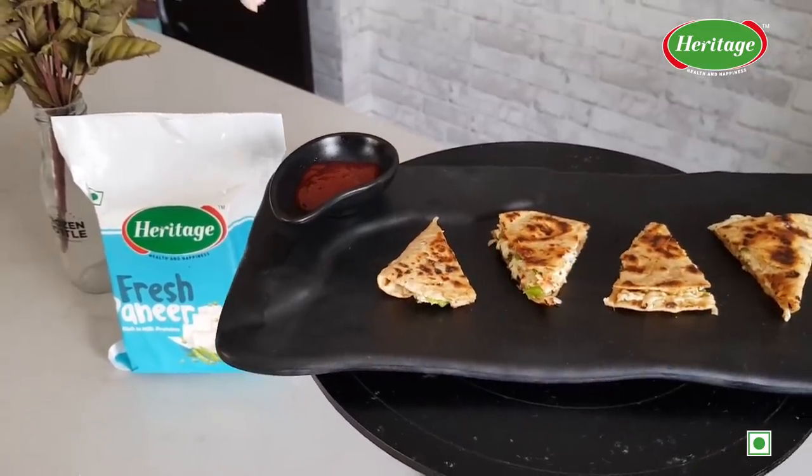Here is my Heritage Special cheesy paneer quesadilla ready to be enjoyed. You can also participate in my Heritage Special contest by sharing your unique and healthy recipes with us and stand a chance to get featured. Check out the contest details in the description.